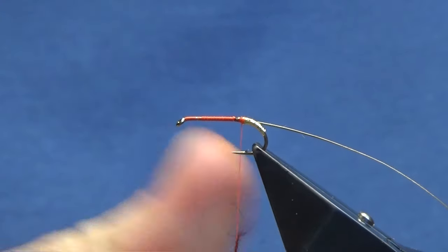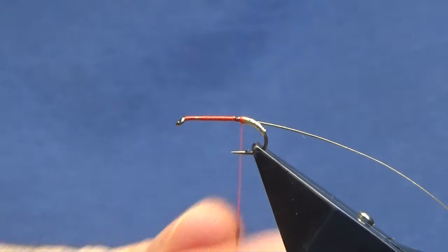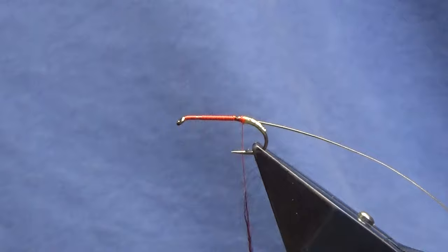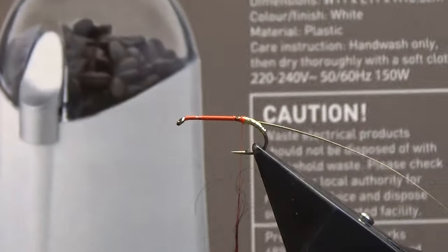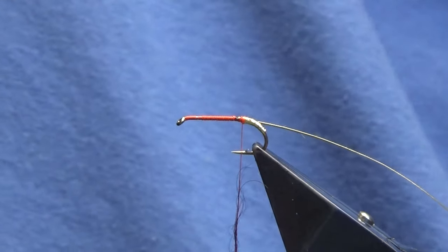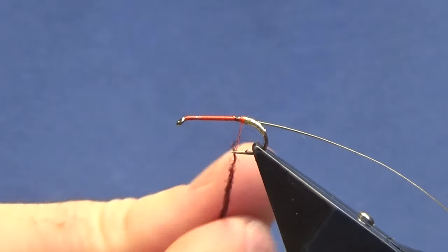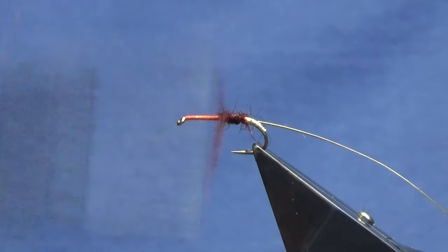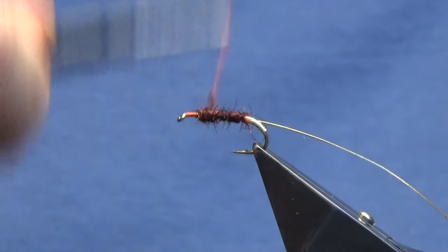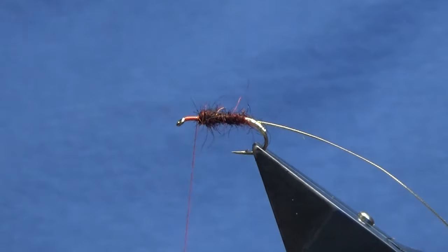I just use an old Cooksworks coffee grinder to blend the dubbing - I think it was about 12 pounds in Argos. Just dub that on and slide it up, then dub this up the body. Leave yourself plenty of room at the front because you've got a body hackle and then two shoulder hackles, and then jungle cock is optional.